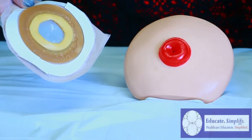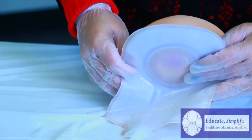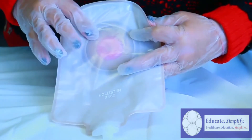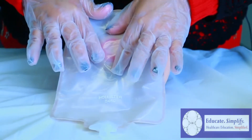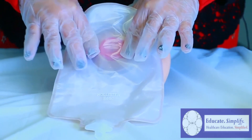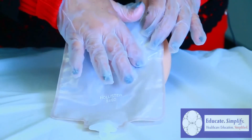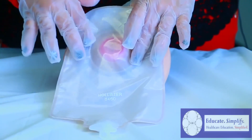So now we're going to apply it to the stoma, but don't remove the backing until we do. Apply it — and as you can see here, we have a perfect fit around the stoma. Press down all around with your fingers to adhere it to the body, to the skin.